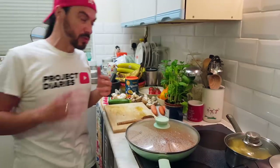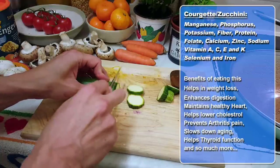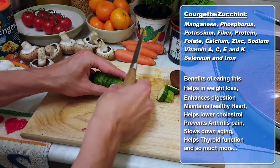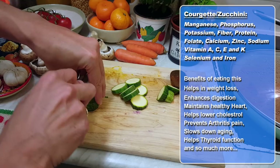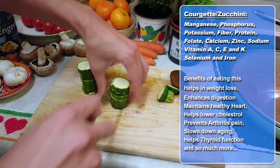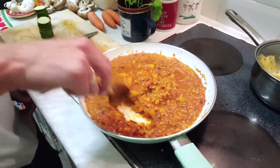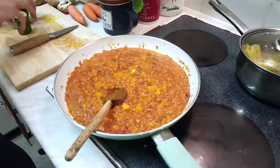Now I'm going to prepare the mushrooms and the courgettes — or zucchini. You can cut them in any shape or size you want. Courgettes help with weight loss, enhance your digestive system, are really good at maintaining a healthy heart, help lower cholesterol, prevent arthritis pain, can slow down aging, and really help with your thyroid function. I'm cutting them into little coin shapes, then cutting those in half and half again into little triangles. They cook really quickly, so I want to keep them crunchy.